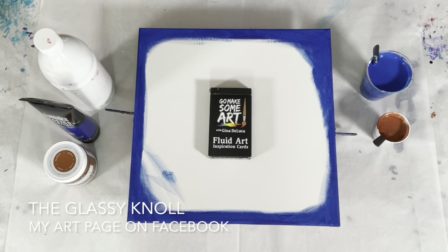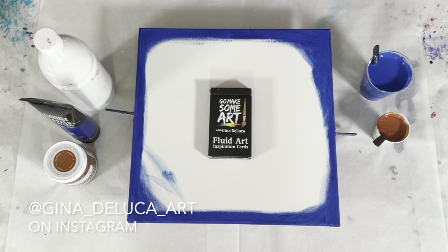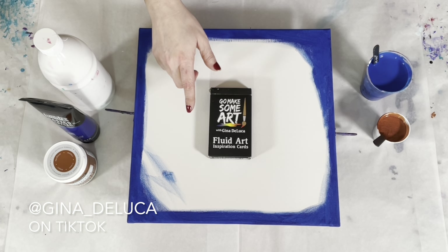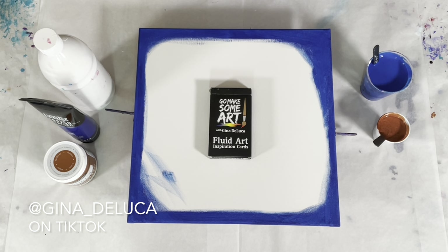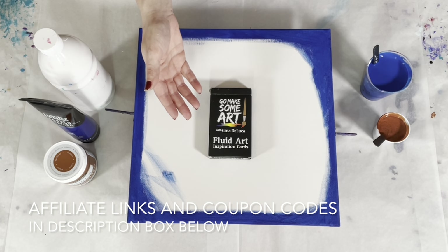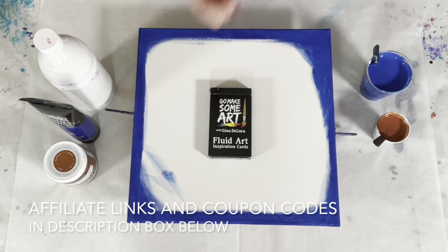I'm going to try to claw my way back up into the algorithms again. Please make sure you like and share, and subscribe if you have not already. If you are subscribed, make sure you click that bell — only seven percent of my subscribers are receiving notifications when I put up new videos. You have to click the bell to do that. Today I am going to be doing a spiral straight pour with a limited palette.